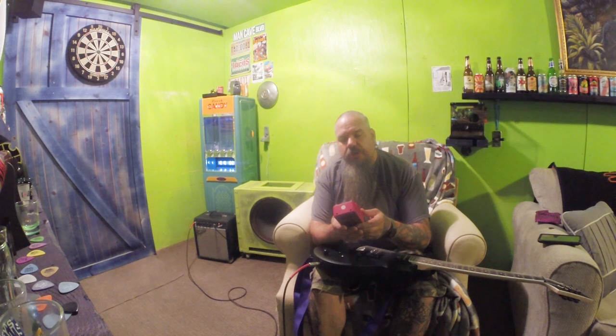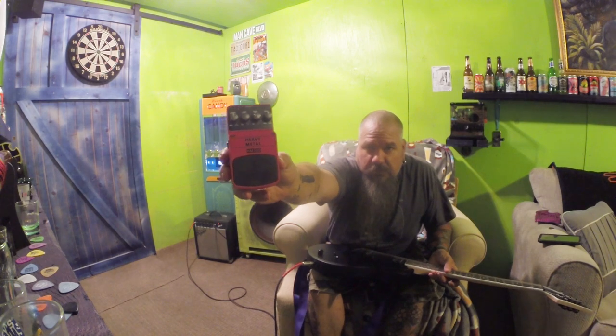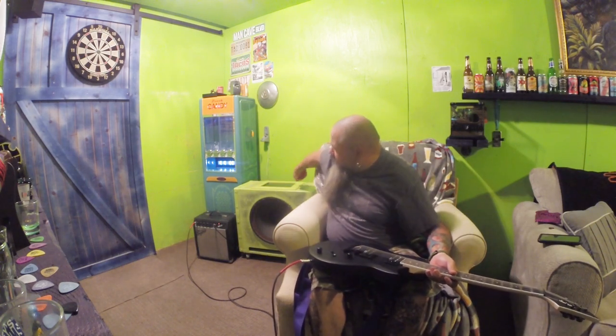It's the Behringer Heavy Metal HM-300 — for when I want to come out here and rock and shake the shipping container. I don't know if we'll get that in the video today or not, but we might. Might sound even more terrible than what we already are.